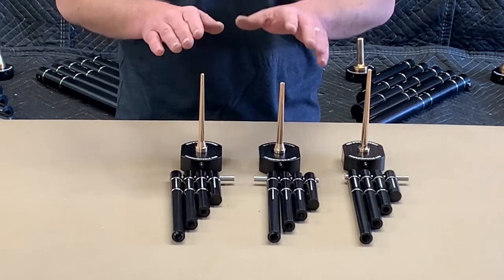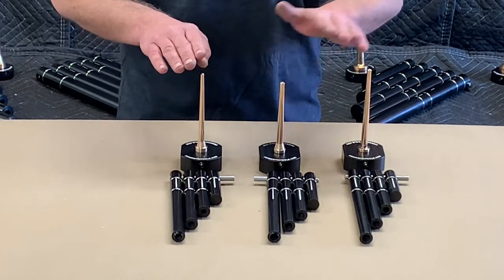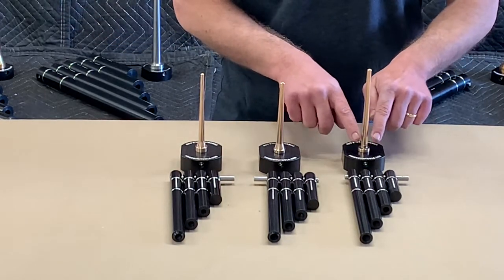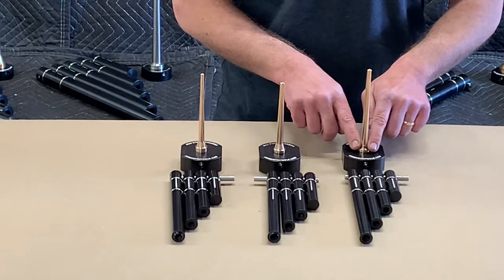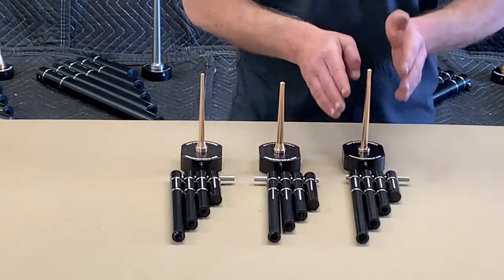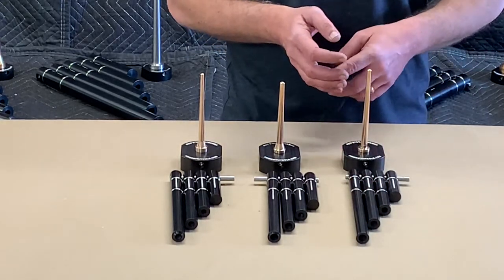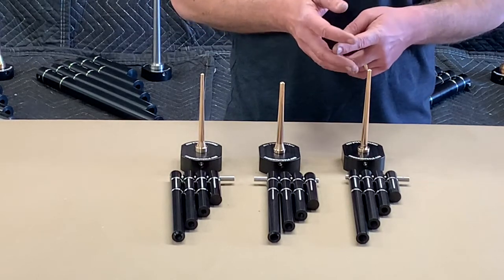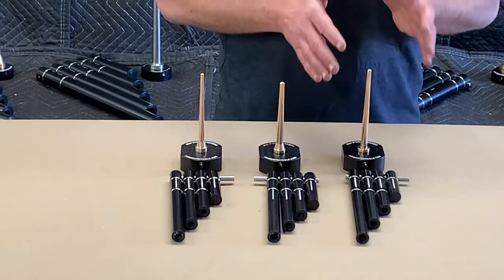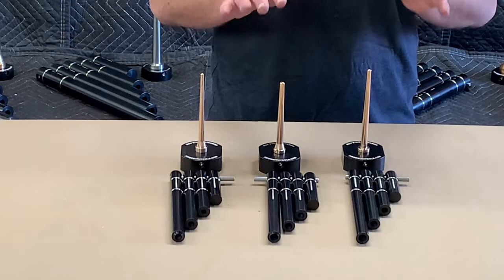Our nozzleless Corburn tool set doesn't have the geometry at the base to form the divergent nozzle, and we don't have the geometry on our number one rammer to form the convergent nozzle. So this particular tool set is set up for those people that like to make a lot of whistle motors, a lot of strobe motors, or motors using black powder fuel without a clay nozzle. It really is personal preference depending on which set you want to go with, but they can all produce similar motors.